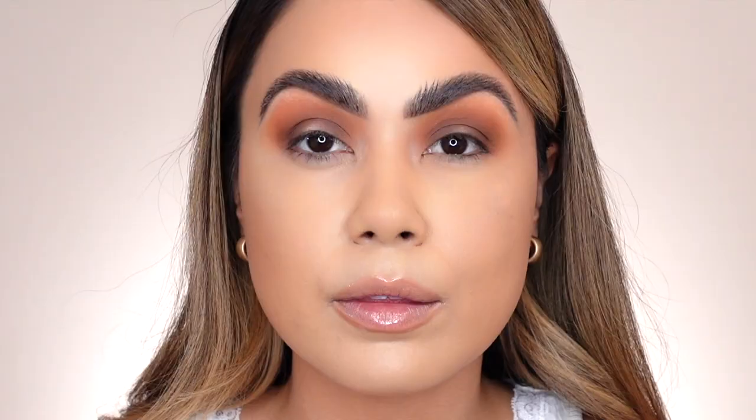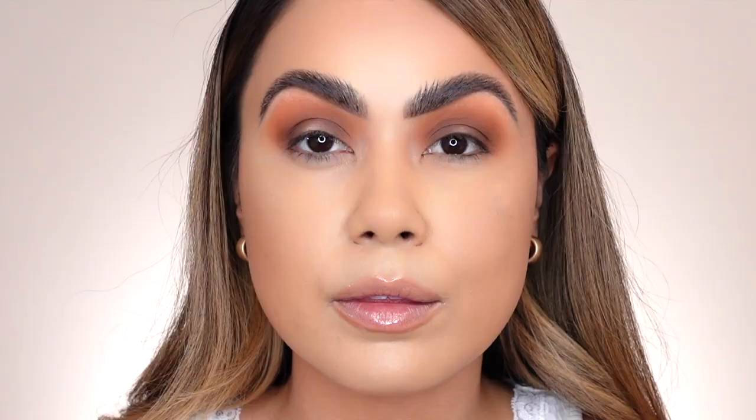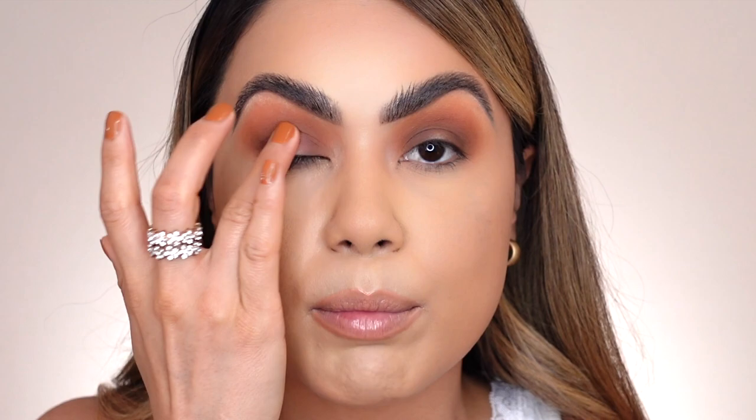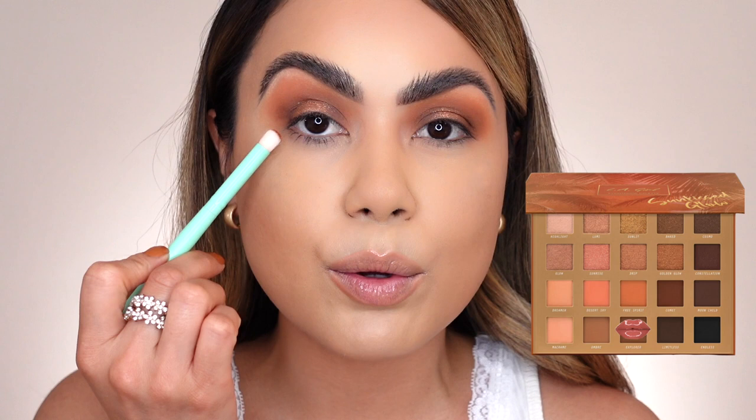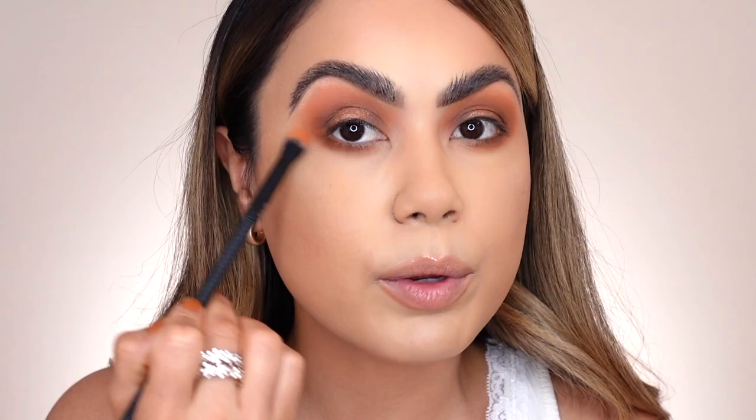For the center of the lid, I'm going into Golden Glow — a really beautiful coppery shadow. I love the shimmer effect it gives, so I'm applying it on the center of the lid using my ring finger. Now moving on to smoke out the bottom lash line — applying Explorer and blending it out, connecting it to the corner of the eye. Then going back to Free Spirit to blend out any edges with whatever was left over on the brush.